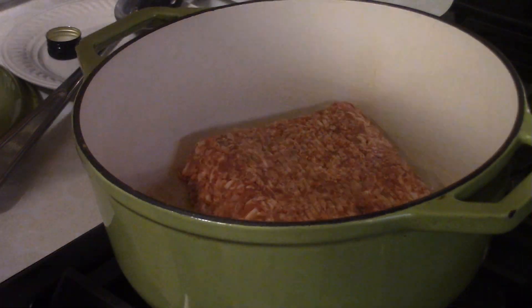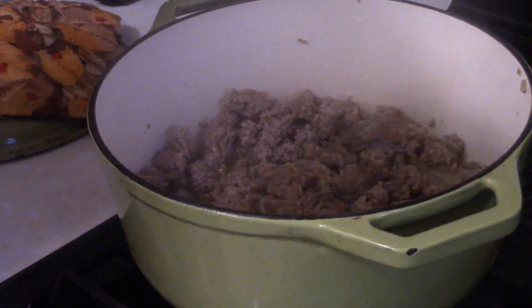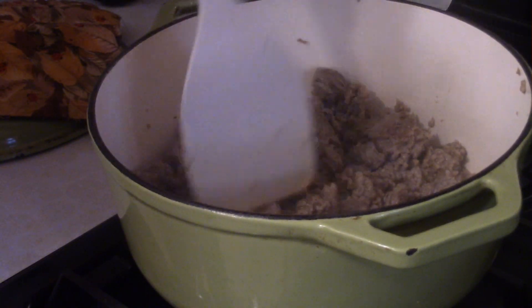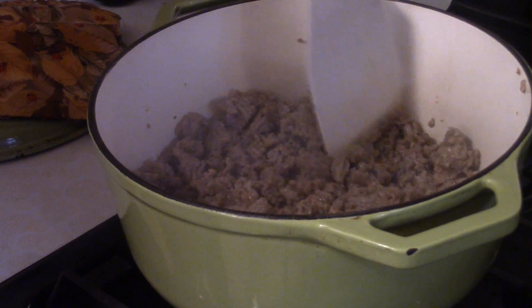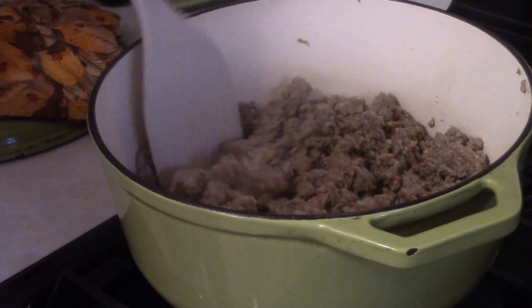First thing we do is we start off by cooking up two pounds of mild Italian sausage. As you can see, the sausage is done. So time to drain off the excess fat and then return the pot to the burner.